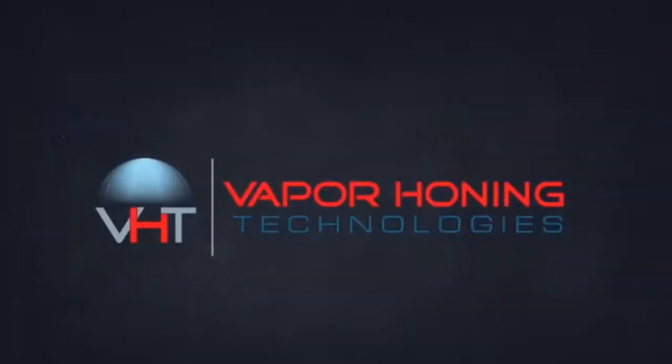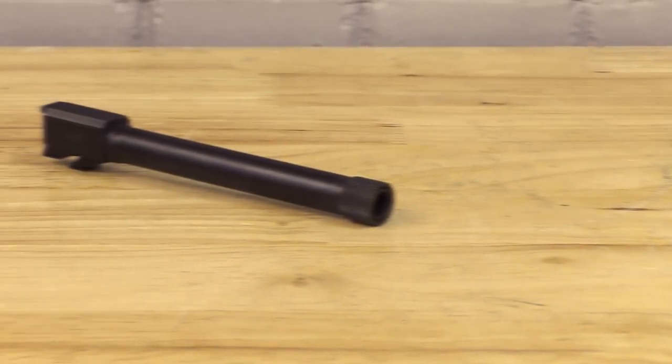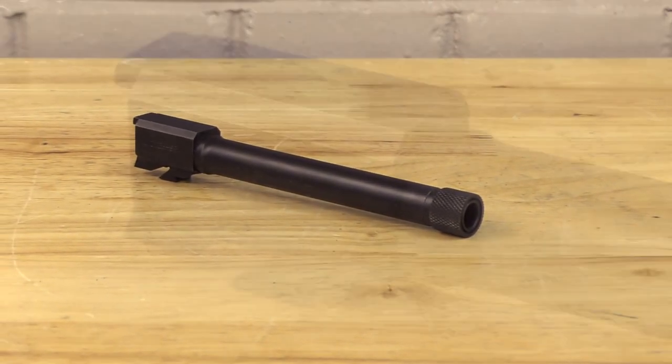Hey guys, John, Vapor Honing Technologies here. Today we wanted to show you a coating prep application for gun parts.